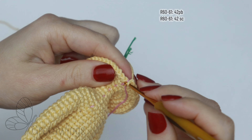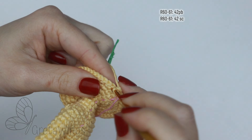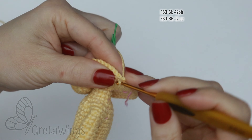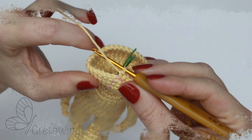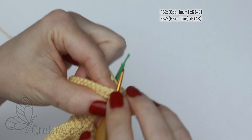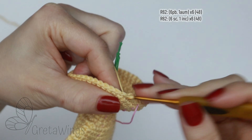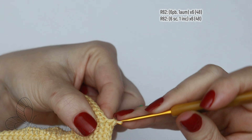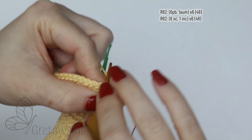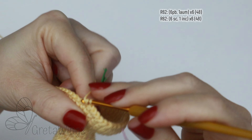On rounds 60 and 61: 42 single crochet in each round. Just continue doing single crochet until finishing each round. On round 62, starting with six single crochet — one, two, three, four, five — and now one increase. Just repeat the same all round and we will finish this round with 48 stitches.